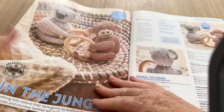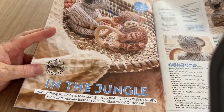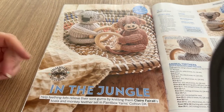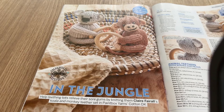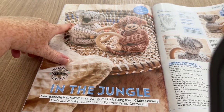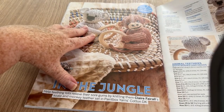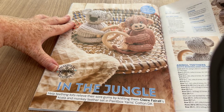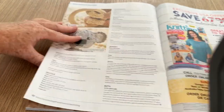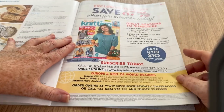In the Jungle, the Mighty Jungle — help teething tots! These are teething rings. I thought as they were on a table they looked like placemats, maybe napkin rings, but yeah — teething rings. We've got a koala and I think it's a monkey. Yes, monkey — I identified it! We have improvement, guys.